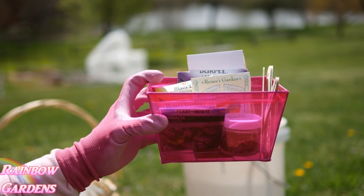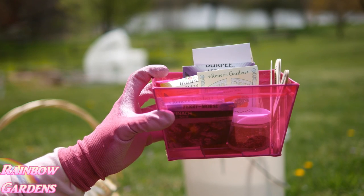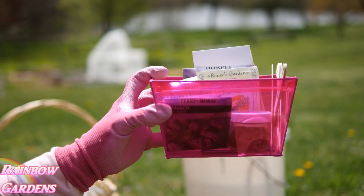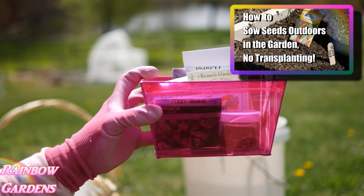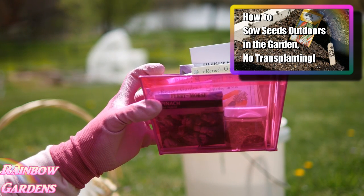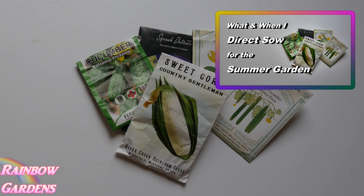Whenever I go down to my garden I always gather up my seeds first and go ahead and make plant markers for them, so it's just easier for me to get my jobs done in the garden. I covered a lot of this in my earlier video on direct sowing seeds into my square foot garden. I'll also leave a link to a video I did a couple of years ago showing what I sow in the summer.